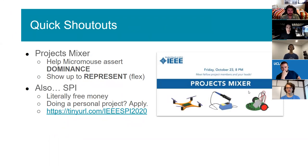This upcoming Friday there's a project mixer where members from all the different IEEE projects will be in attendance — we'll be playing some games and there are some bragging rights for the project. Bradley and I are pretty competitive and we hope you are too, so we want you to show up and help Micromouse flex. Also, the R&D lead David is restarting an IEEE program where if you have a project, IEEE will give you money to do it — a great opportunity.